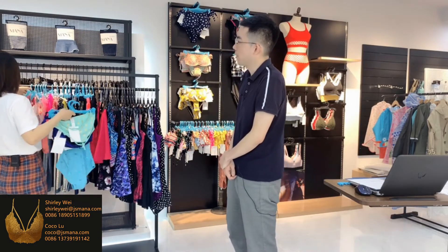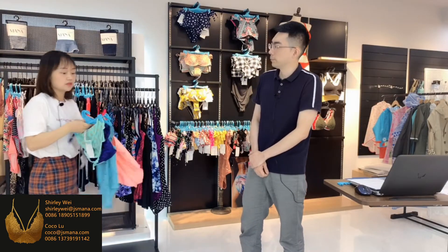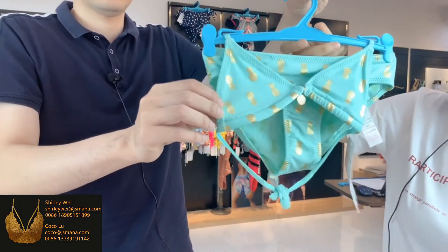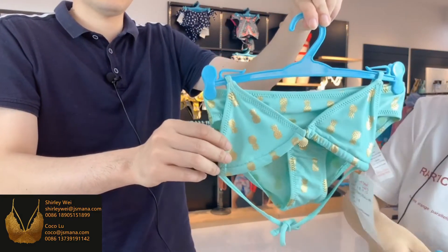Let's see the first group. That looks so lovely. Let's see the first group for your printing. Yeah, this set is your basic style. That's so cute.